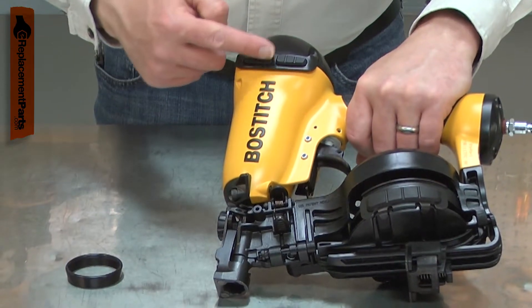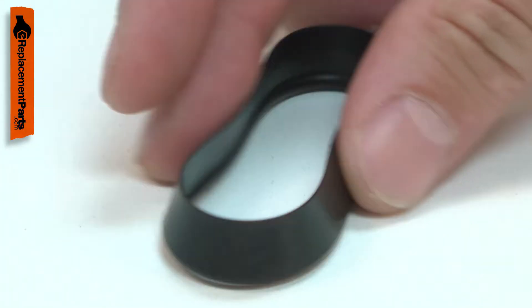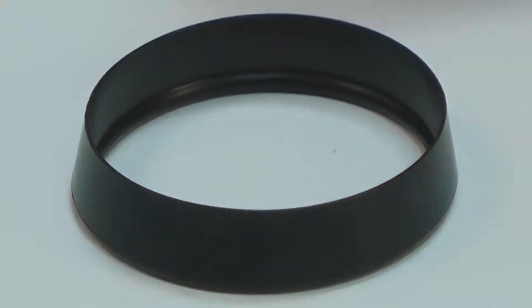When the check seal fails, the piston won't return to the top of the cylinder after firing. Replacing the check seal is a repair that you can do yourself, and I'm going to show you how.